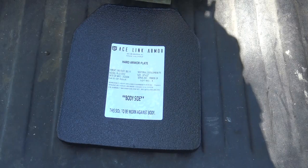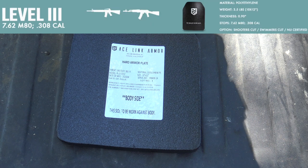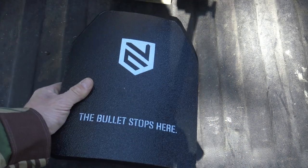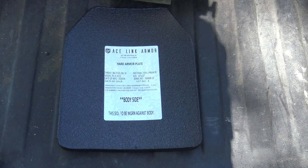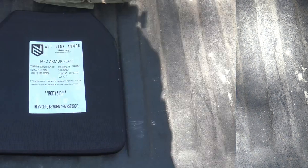Here's the first rifle caliber stopping plate. This is our level 3, NIJ certified. It's supposed to stop up to M80 7.62x51, or any .308, with the exception of armor piercing. It's 0.90 inches thick, it weighs 3.5 pounds, so that's seven pounds total for the two front and back plates. It's got a nice SAPI-cut shooter's type cut, and since it's NIJ certified, it should be pretty legit — but we're going to put it to the test.